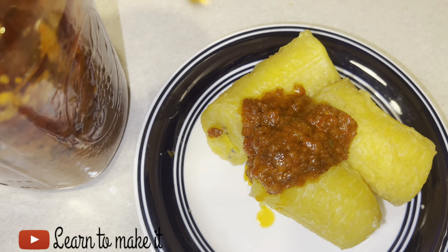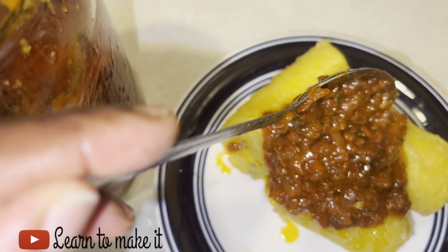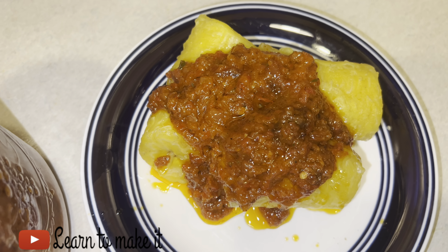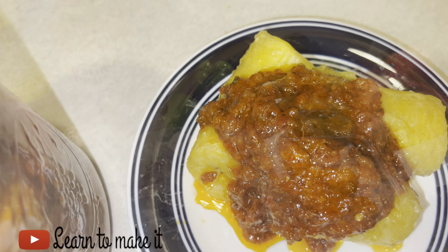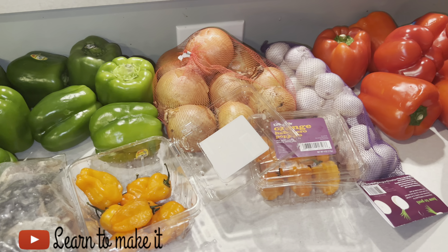Hello guys, welcome back again to my YouTube channel. Today I'm going to be showing you how to make this delicious pepper sauce. You can have this sauce on anything — on rice, on whatsoever. You can even have it in your wrap, your burger. It's so good. Let's jump right into the video.